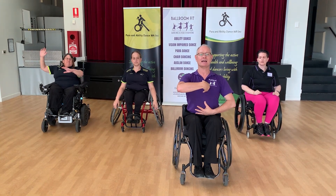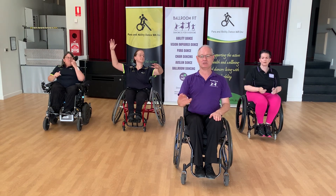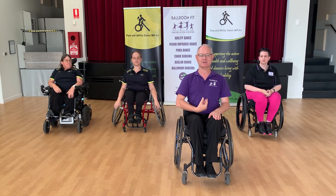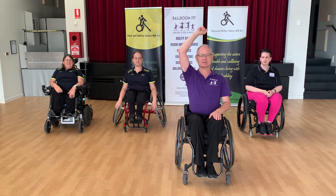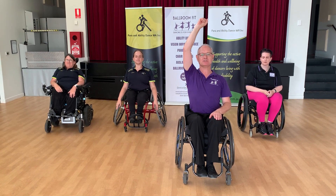I actually elevate while I'm on the floor, and I would do that from the minute you walk on the floor to the minute you walk off the floor. You keep yourself engaged and ready to dance. Feel that you've got a hook that's lifting you up, extending your spine as much as you can.